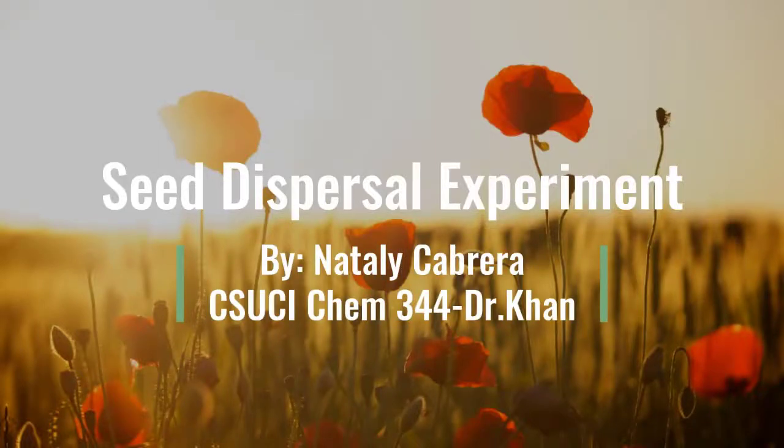Hi everyone! Today you will learn how to build your own plant seed. We're going to do an experiment, and by the end of the experiment you will know how seeds travel from one place to another and why animals are the biggest helpers that help those seeds move around.